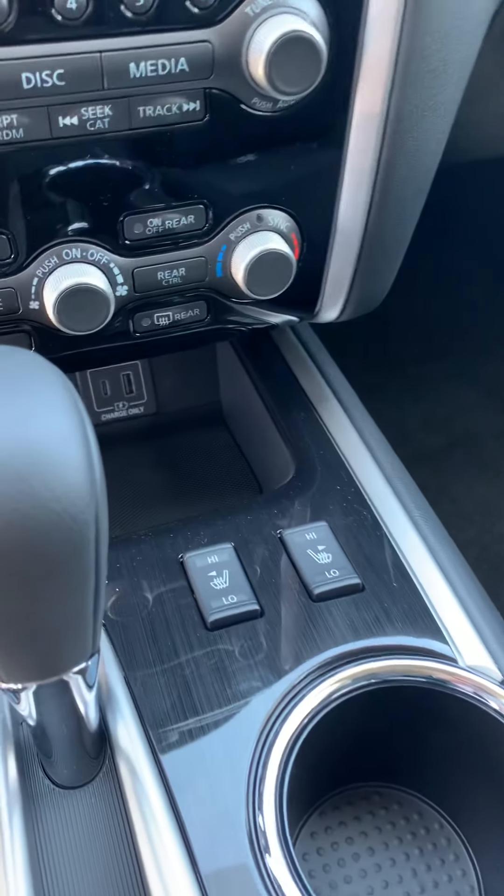There's a four-wheel drive selector. Heated front seats. Some USBs up there that will do data, meaning you could plug a phone in and listen to music.